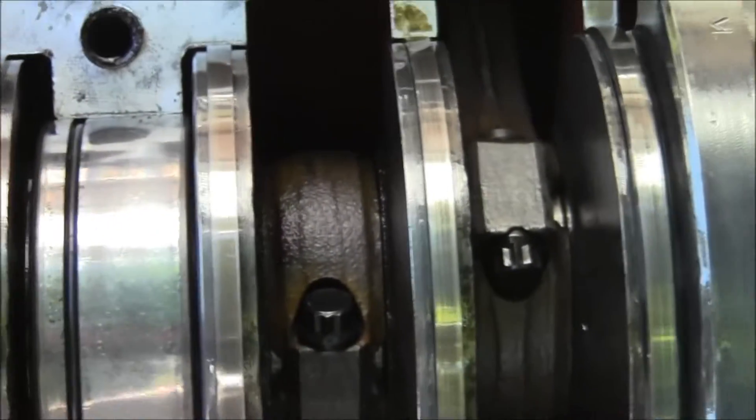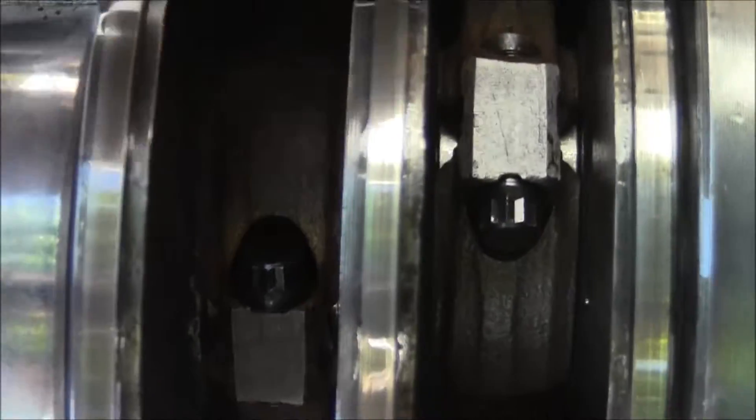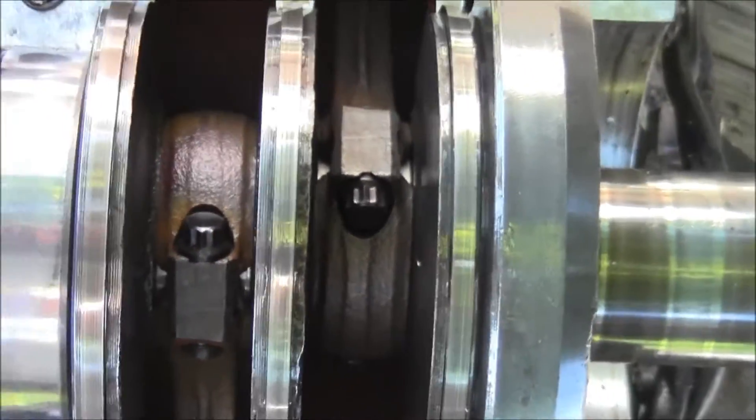No rod is broke, fellas. See this? One rod there, one rod here, and the other rod right here — and the other rod right here. You see it? No rods broken.